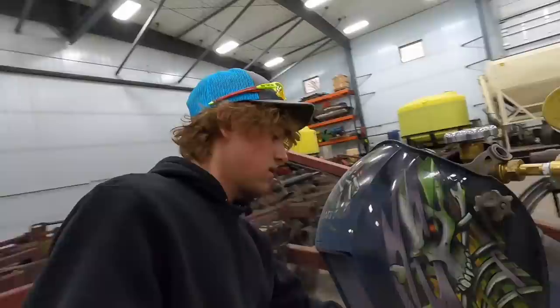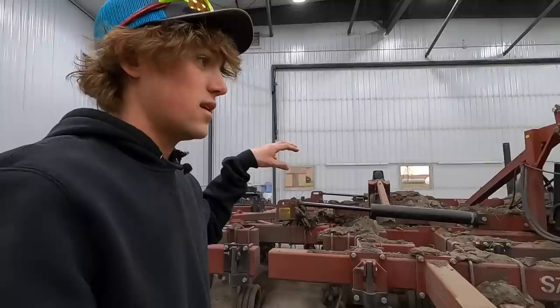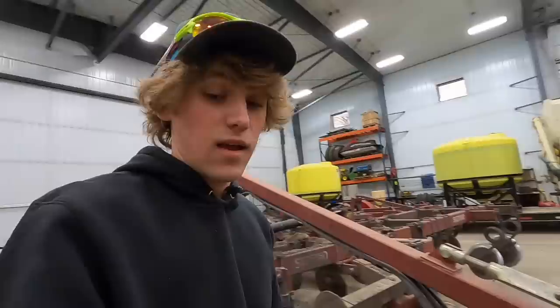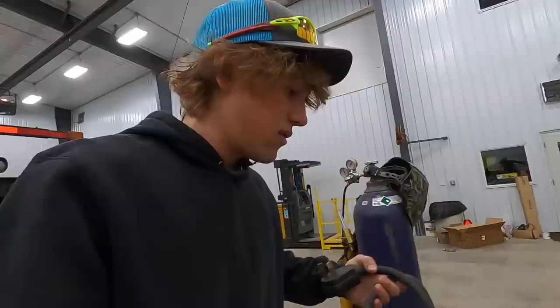The last video that came out was filmed on Friday. It is now Monday. Yesterday we were out with three tillage tools in the afternoon, did a little fertilizer, but we are currently about 600 acres ahead of the corn planter. Precision Ag 360 from Hancock is coming to test fire the planter right away this morning, so we'll try to get some footage of that.